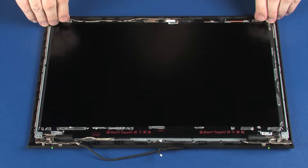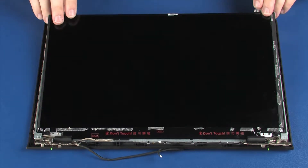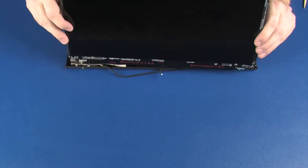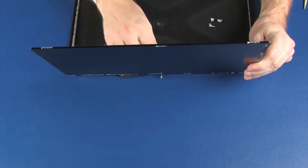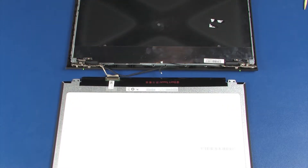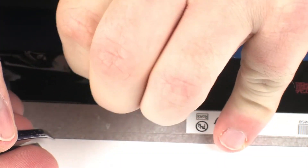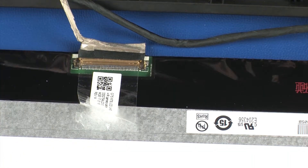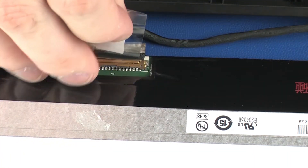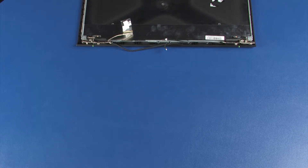Lift the display panel off of the alignment pins and place it face down in front of the display enclosure. Partially remove the display panel cable from the display panel. Remove the display panel. Reverse this procedure to install the display panel.